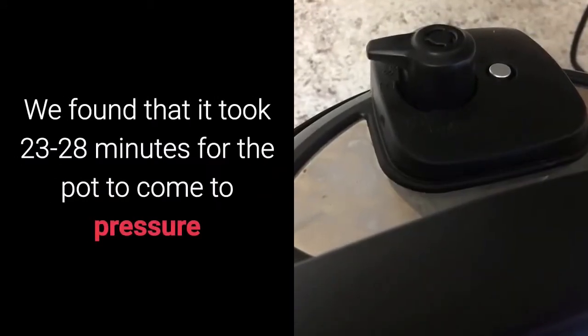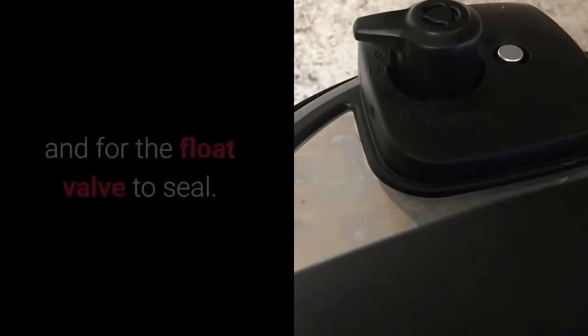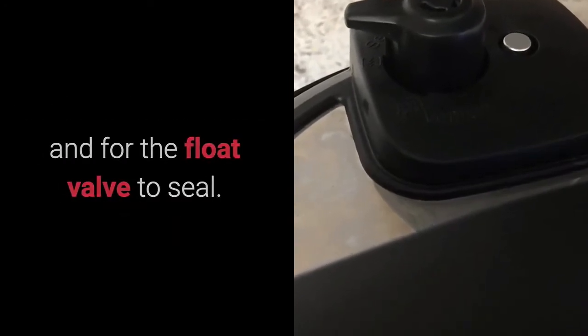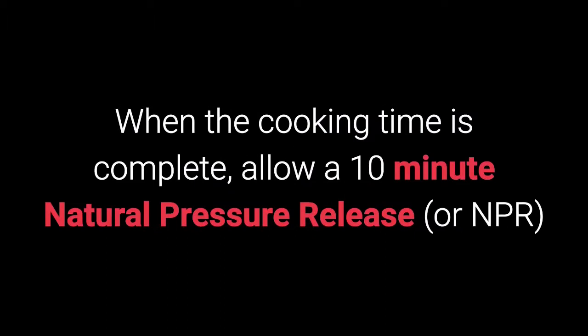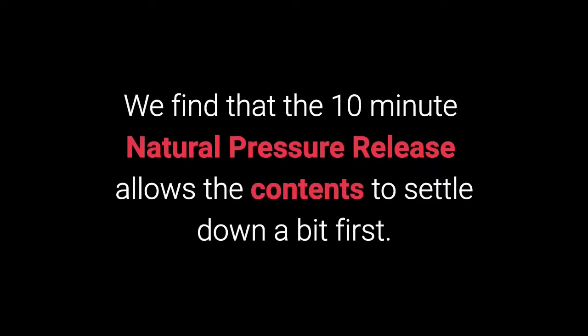Be patient. We found that it took 23 to 28 minutes for the pot to come to pressure and for the float valve to seal. When the cooking time is complete, allow a 10-minute natural pressure release, or NPR, and then release the rest of the pressure. We find that the 10-minute natural pressure release allows the contents to settle down a bit first.